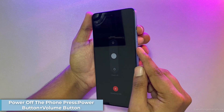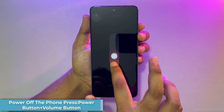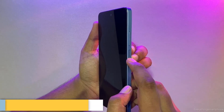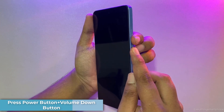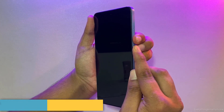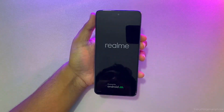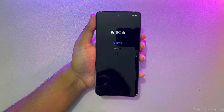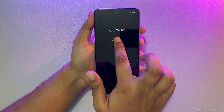First, power off the phone by pressing the power button and volume button at the same time. Then press and hold the power key and volume key at the same time, and wait until the phone powers on. Now you are in recovery mode. Select your language, then click on Format Data.